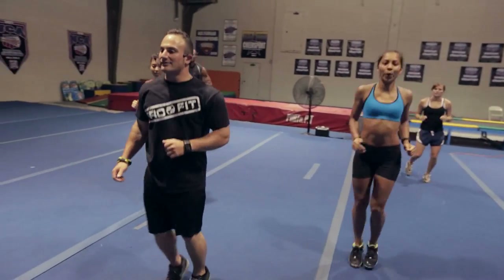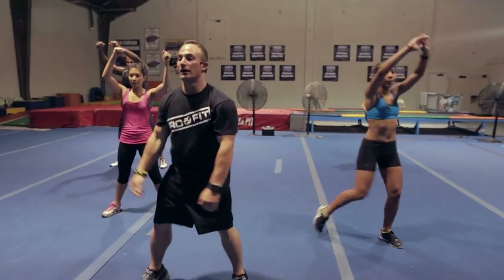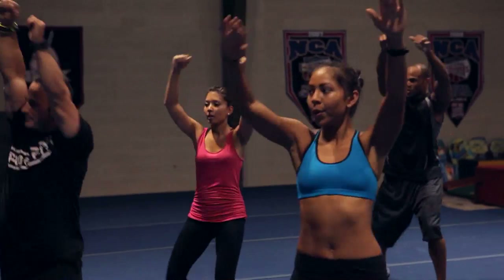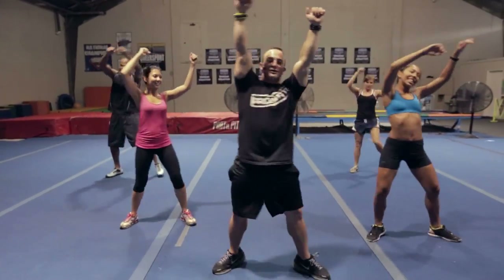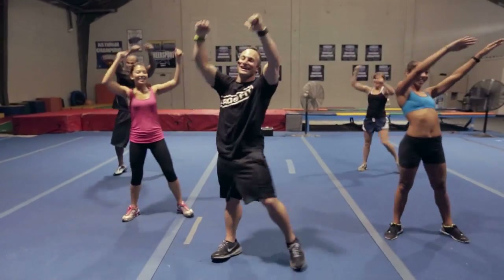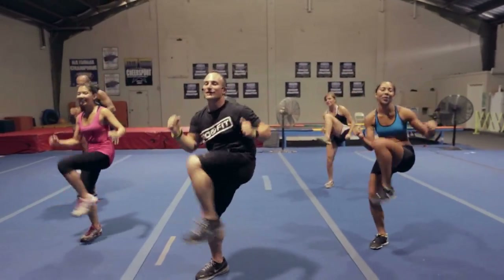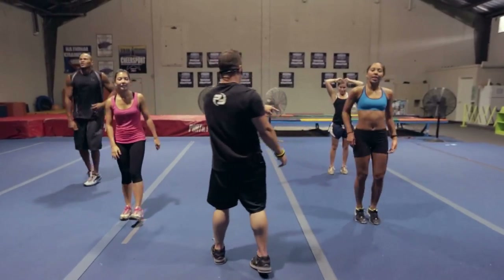Last part of our warm-up — we got knee crossovers. So you go here: right leg out, arms to the left, pull in nice and tight. Switch sides. Pick up the pace — it's like you're kneeing something, bam bam, martial arts. Let me hear your best noise! Three, two, one. Shake it off. How you guys feeling? You warm? Ready to go into round one?